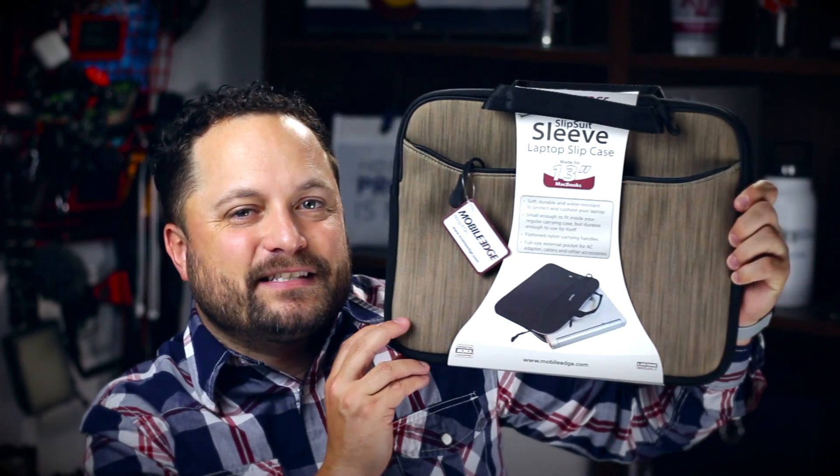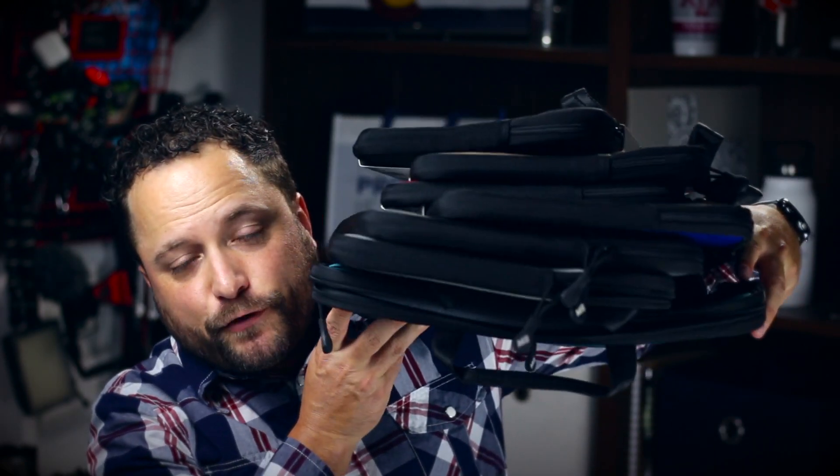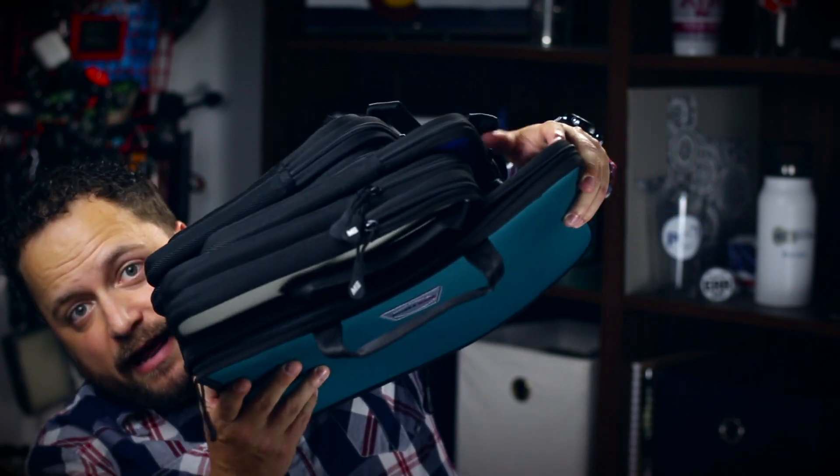Thanks for watching our quick video on the Slip Suit laptop sleeve from Mobile Edge. Make sure you go to promocorner.com so you can find products that you or your customers can use every day, for every size of computer.